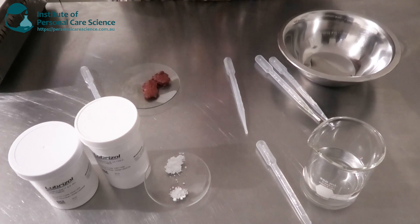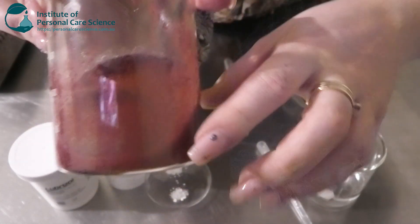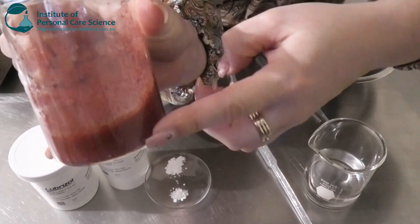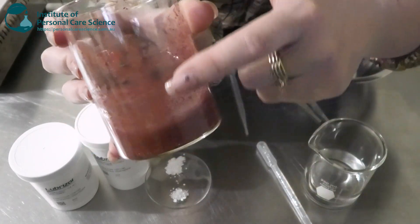So to show you what my encapsulated blush is going to look like, I'm just going to give you a quick show here. As you can see, there are these beautiful little oil droplets of blush color suspended in a really nice homogenous and stable gel system.